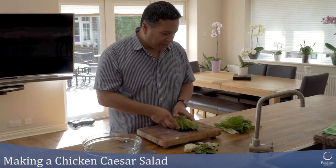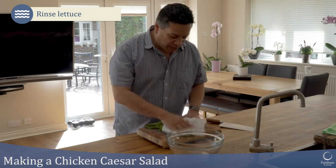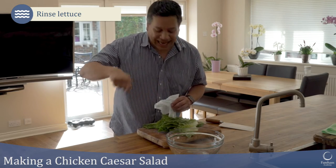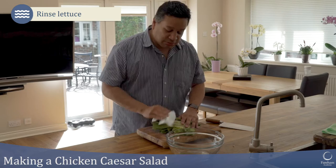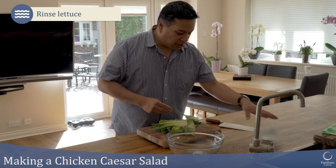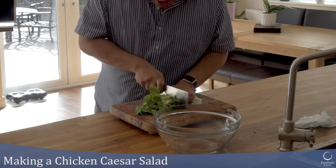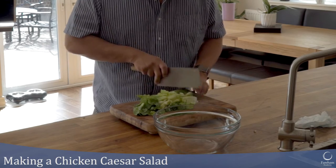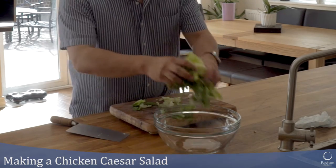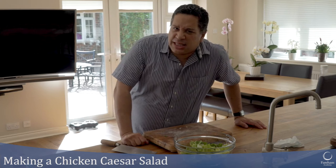I've given the lettuce a quick rinse under the tap and I'm dabbing it dry with a little kitchen towel. If you've got a salad spinner at home, that's the best option. I'm using the outside leaves as well as the inside leaves because I don't like to waste things. I'm just going to cut them into roughly two to three inch pieces. Pop them into my salad bowl — looking delicious.